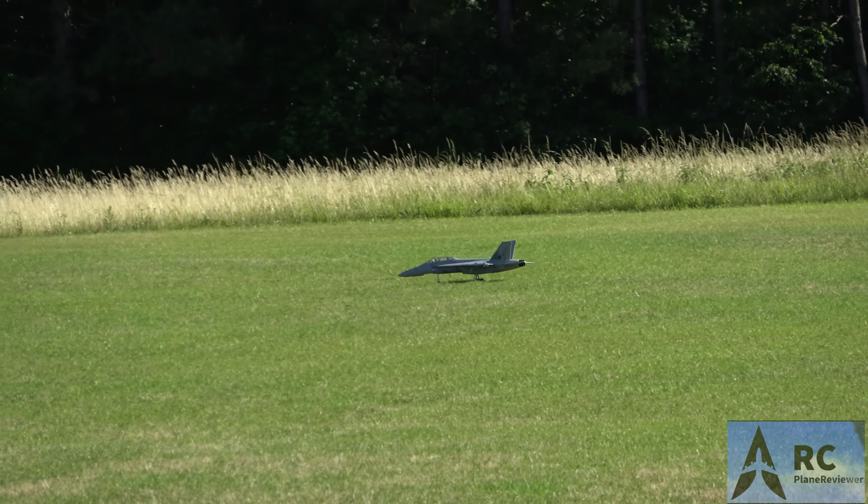Coming around — very nice, not bad at all. Smooth. We're rolling around at half throttle. CG feels really good. Coming back around to full throttle — it's not slow. That's not bad. Really smooth in the turns, nothing crazy. Doesn't drop in the turns, so we're coming around for another high-speed pass.